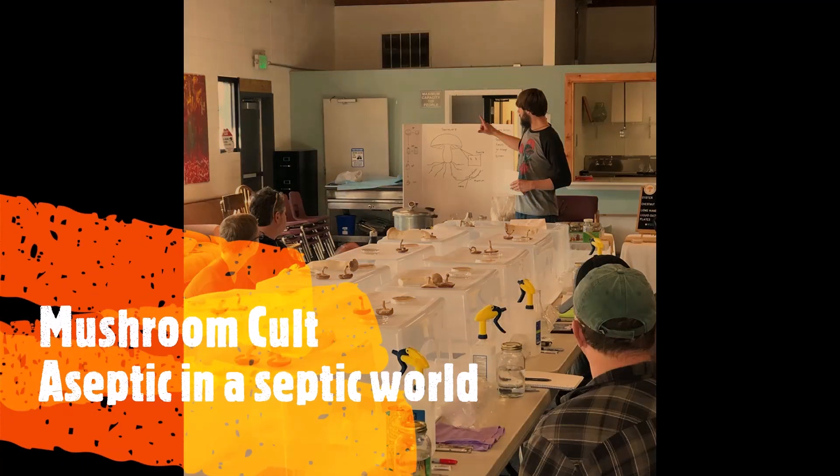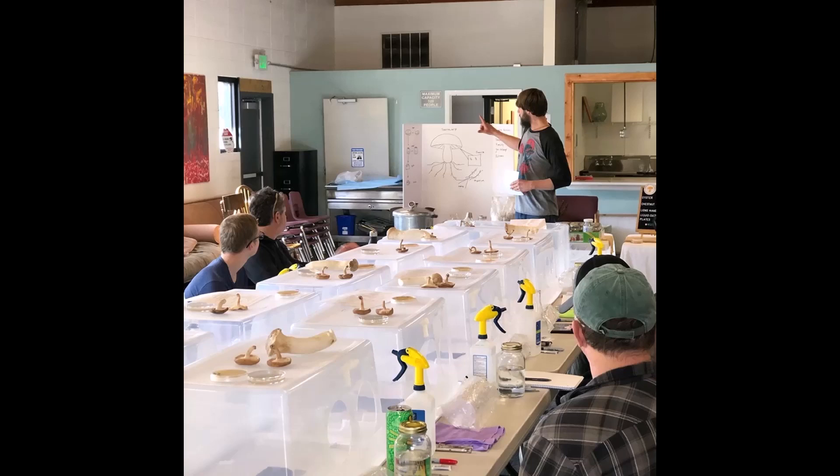Welcome to the Mushroom Cult Entertainment Only Series. This video is aseptic in a septic world. My promise of transparency and integrity is simple: this video is intended to demonstrate technical auger work and documents the results, good or bad. I am not afraid to fail and make it known.